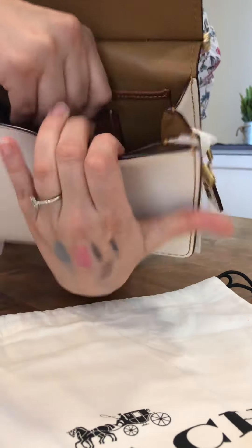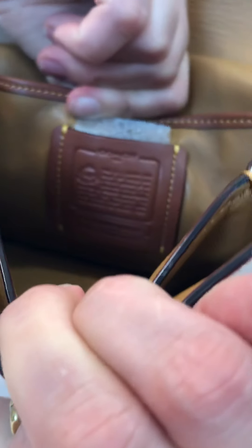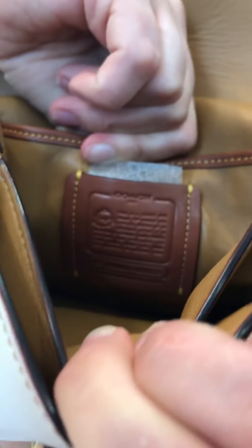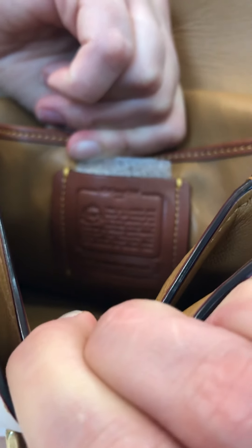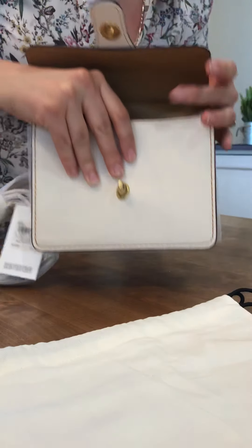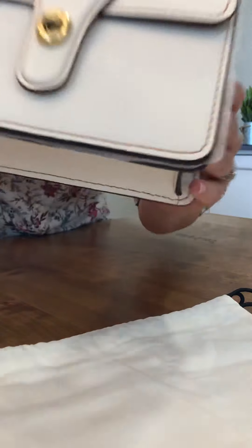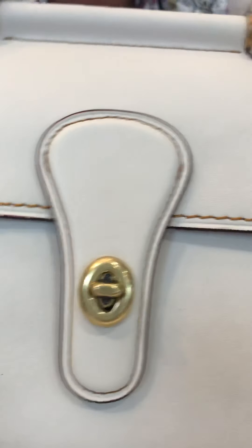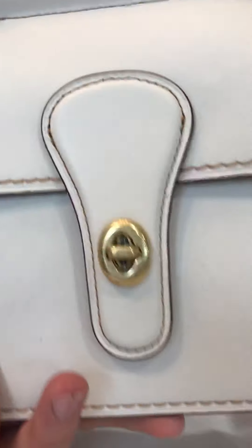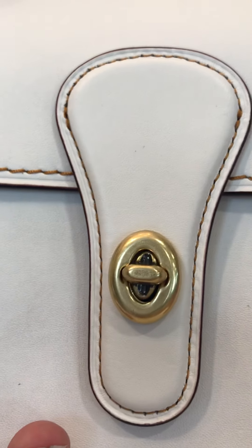This is the bottom — same genuine glove tint leather outside and inside, besides the little pocket which is cotton fabric. The lining here is saddle — the classic saddle color. There's one big pocket, one main compartment, and the compartment is lined in the cotton fabric.